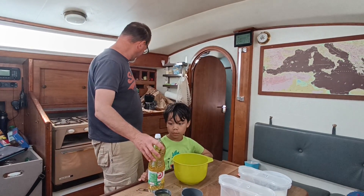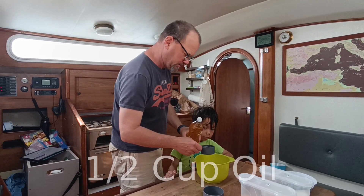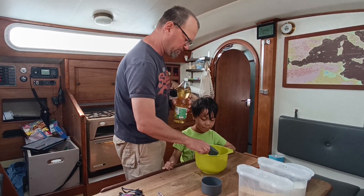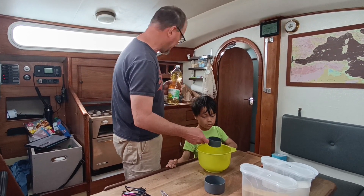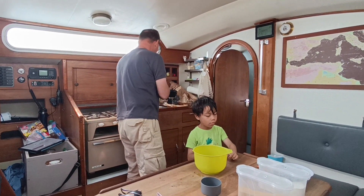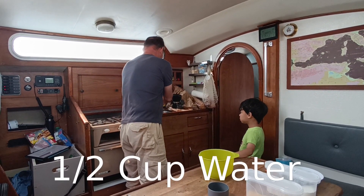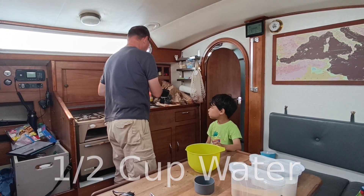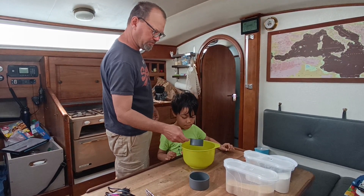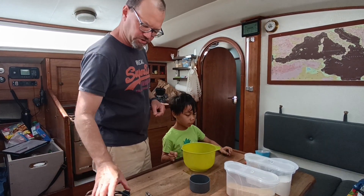The recipe says we need one cup of oil, so we try it out. One cup of oil. Then it said one cup of water. Just use the water from the faucet — we have a filter installed so it's okay for drinking.